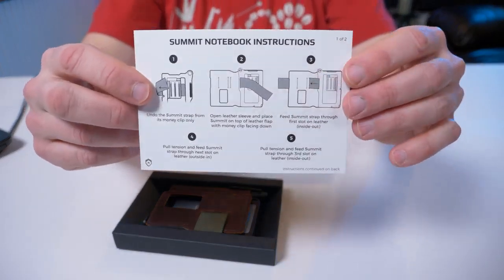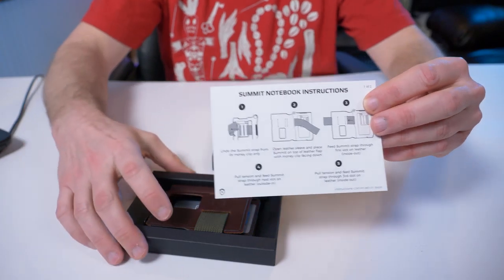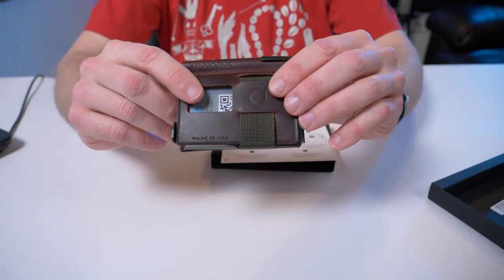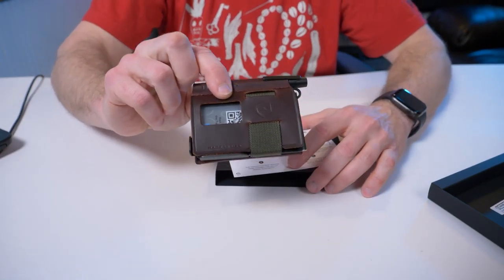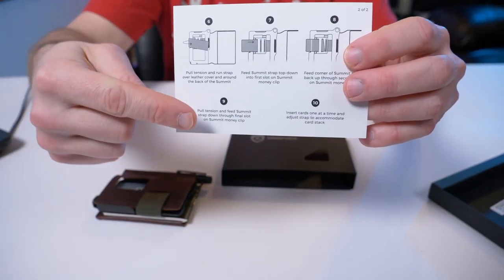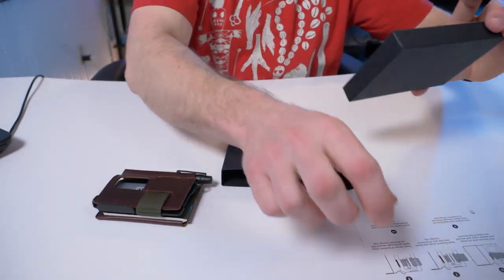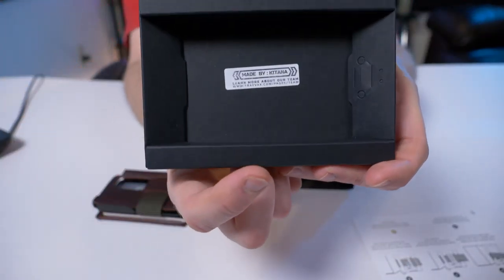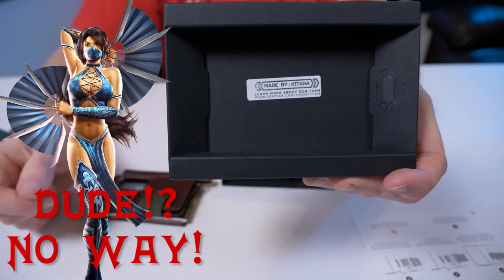The first thing you see is instructions. The instructions are for if you already have a Summit wallet — they sell the Summit sleeve separately so you can turn your current Summit wallet into the Summit Notebook. The back shows you how to thread that nylon strap. Also, Travex tells you who made the wallet right inside — looks like Katana made my wallet.